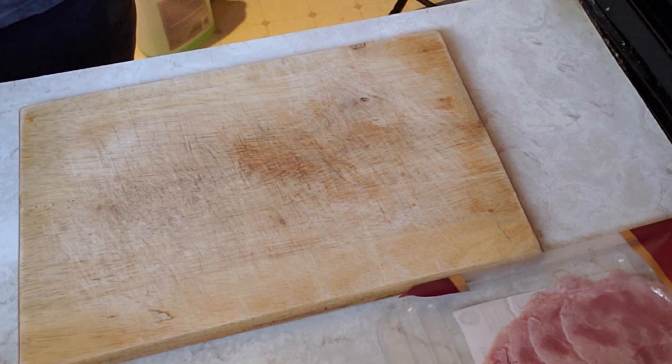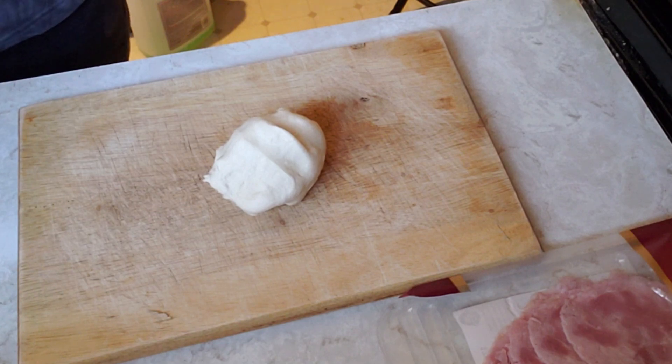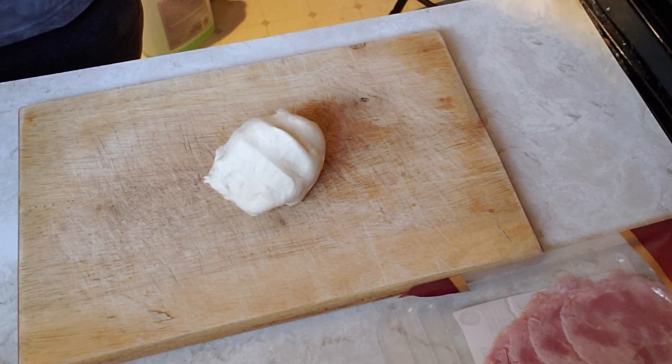It can also be mixed by hand. Measure: one cup water, a quarter cup milk, one and a quarter teaspoon salt, one tablespoon sugar, three and a half cups white flour, and one and one quarter teaspoons instant yeast.